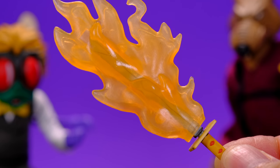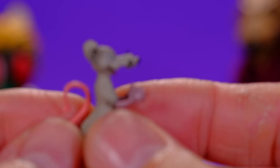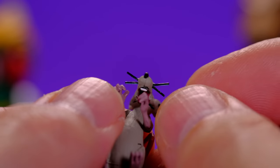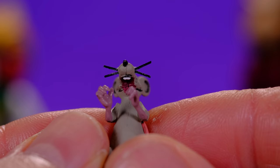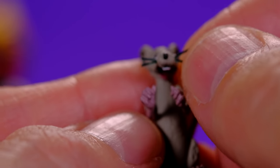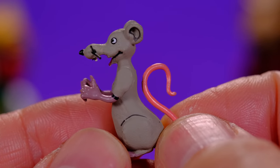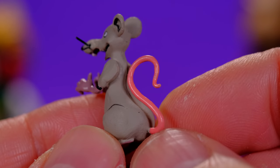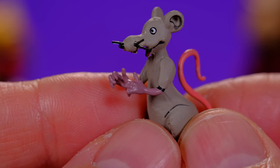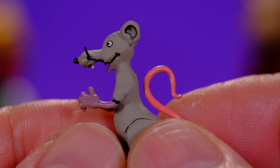Oh wait, I forgot one more accessory — look at this. This one makes me nervous because of the whiskers; I wonder if they're metal wires. I feel like they could break easily, but so far they've been okay. This is very cool, I like it a lot. Look at the amount of paint detail — he's mostly gray but has a pink tail, arms in a different shade of gray or maybe purplish, and even his mouth, teeth, and eyes are painted. Looks really nice.